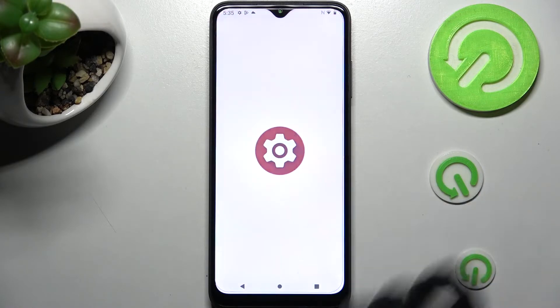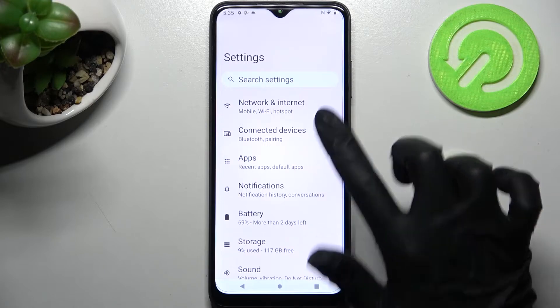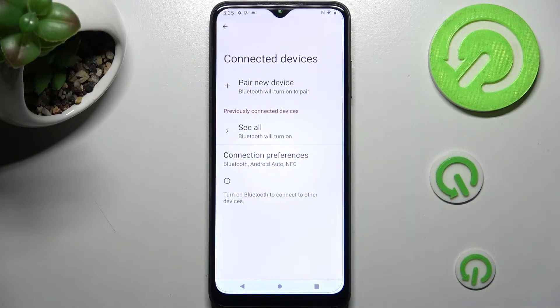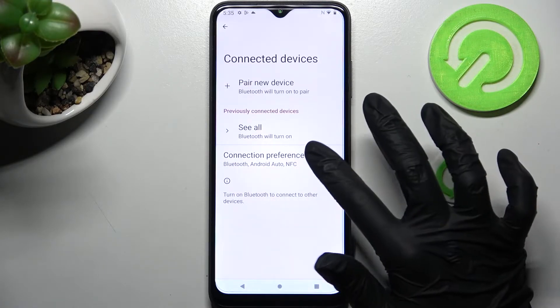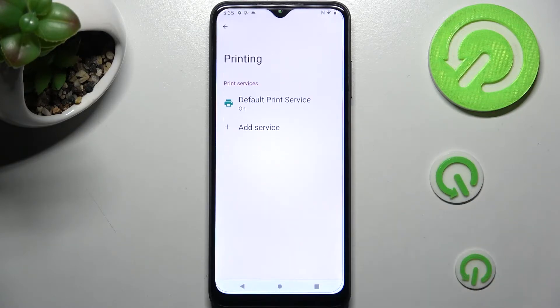Begin with opening Settings. In them you need to click on Connected Devices and then select Connection Preferences. Following that, click on the Printing section over here and tap on Default Print Service or click Add Service.